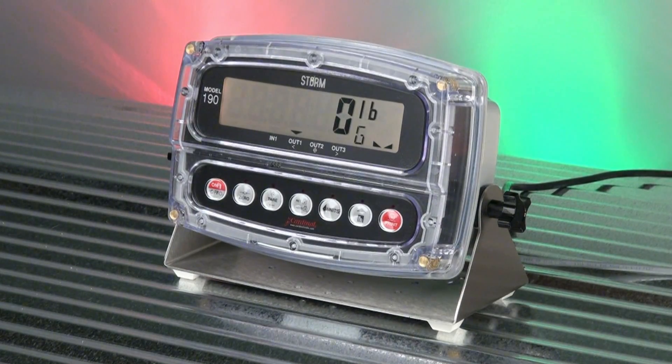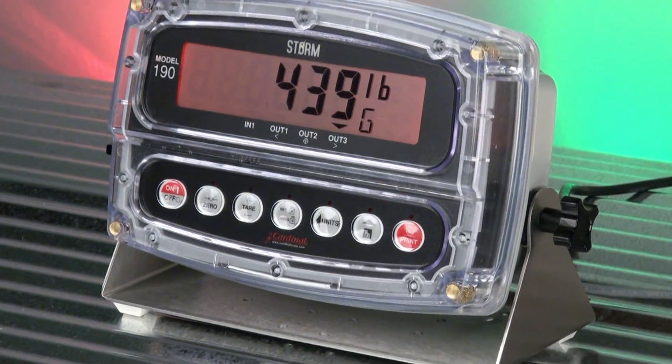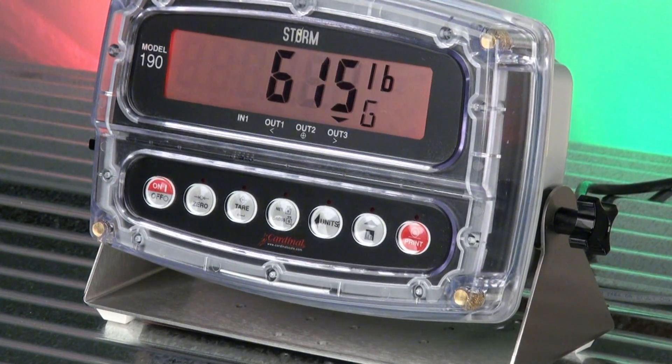The Storm 190 is a USA manufactured product built just for you, with the quality you expect and the durability you require.